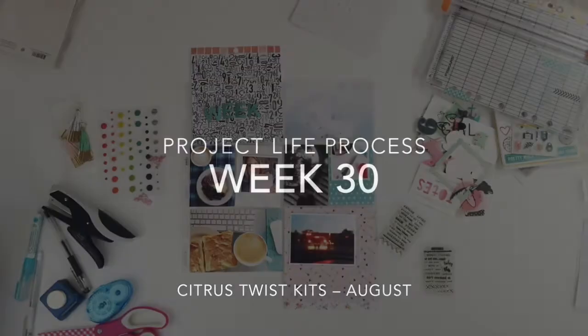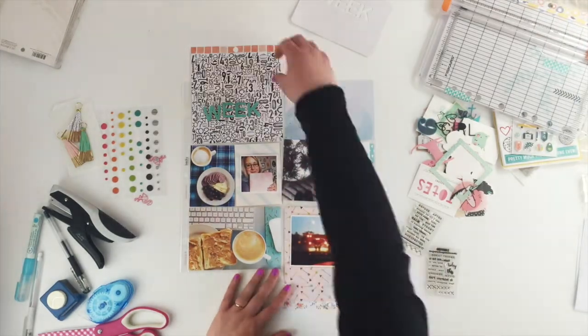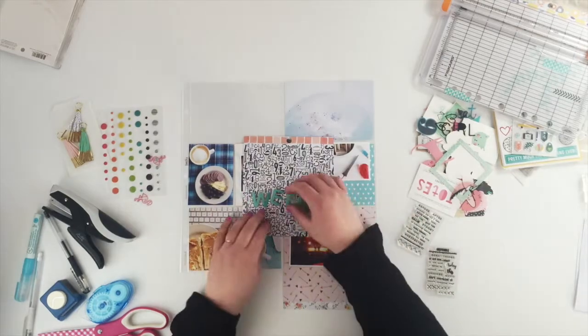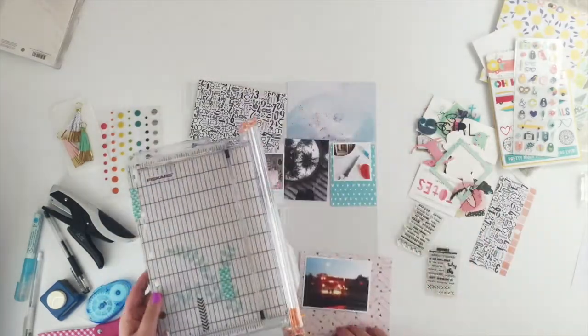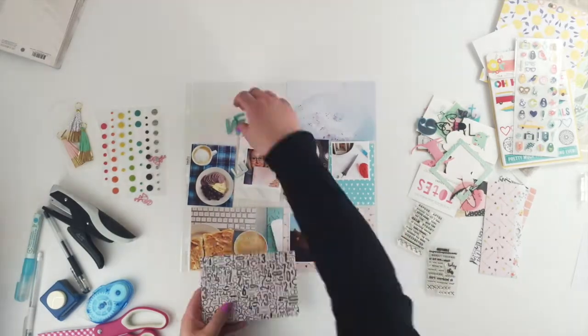Hi guys, this is week 30 and I'm using the Citrus Twist kits August kits. I had started last night but my camera died so I carried on this morning. All I've done is got some papers out, some journaling cards, and my photos. I had cut a title out from my Silhouette.